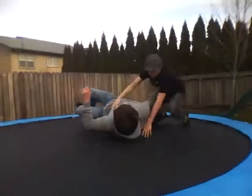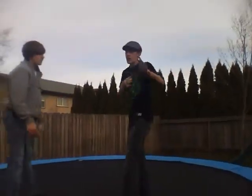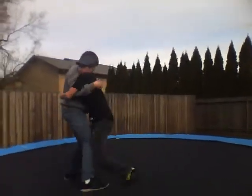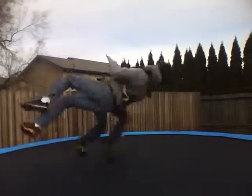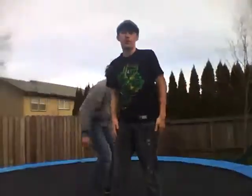You gotta make sure you get both feet up. One more time in full motion — hold. That's a basic Scottish backhold.